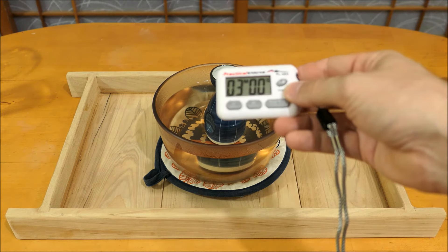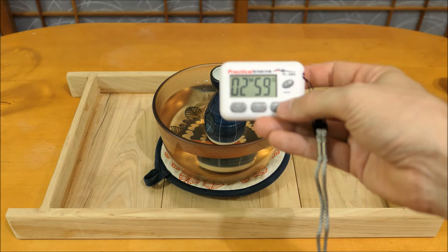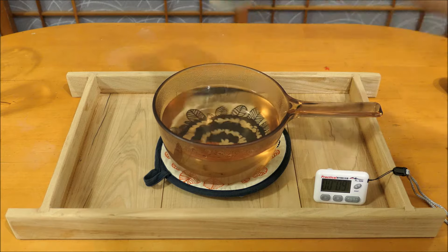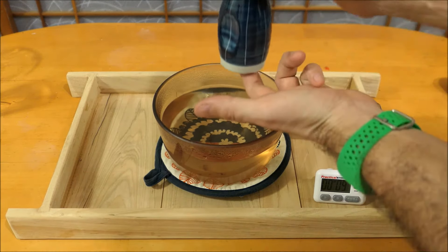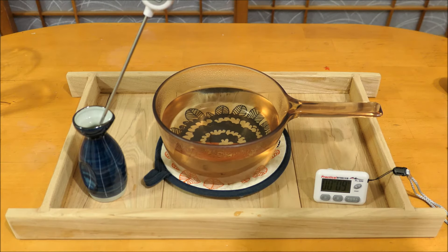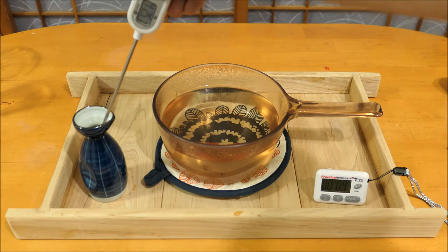Once the water is boiled, I take it off, set it on my table, and set a timer for three minutes with the tokkuri inside. You want to take extra care to check that the water goes up at least halfway up the side of the vessel — or the bottle, if you happen to be warming the whole bottle — so you can get a more efficient temperature exchange. I check the recessed bottom of the tokkuri, which will tell you the temperature of the liquid inside rather than the liquid outside. Once you've hit the temperature that you're looking for, you're all set.